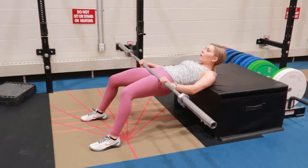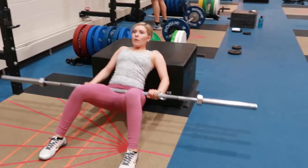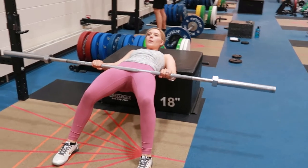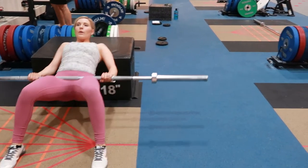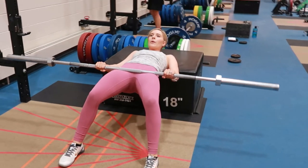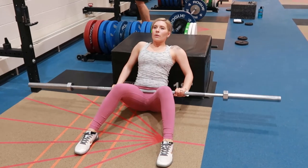Place the barbell on your hips — you can use padding to ensure that you're not bruising or hurting your legs if it's uncomfortable. Then press up through the heels as you take a breath in, tightening the core, pressing up through your heels, squeezing the glutes at the top, and slowly coming back down.